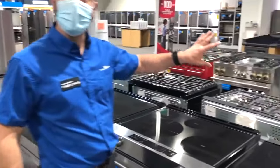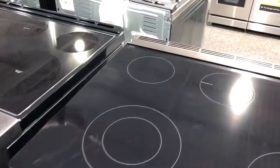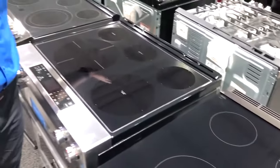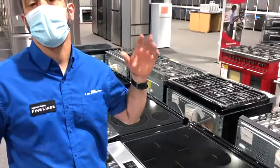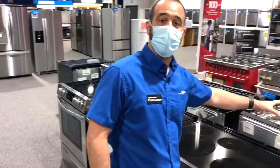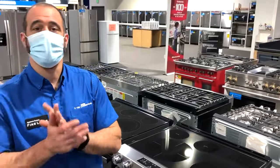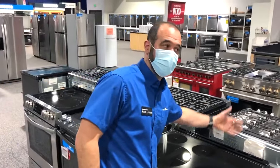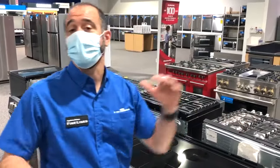The thing about a slide-in range is you should expect to have a backsplash. You either need a tile backsplash, stainless steel, or something that is grease-resistant running the length behind the range. Without having that back panel, there's nothing really to catch the splatter and grease from hitting that wall and creating a stain. So if you have a style of kitchen where you have a backsplash, and you have that freestanding back control panel kind of in the way blocking the beauty of that tile, a slide-in would be a great addition.